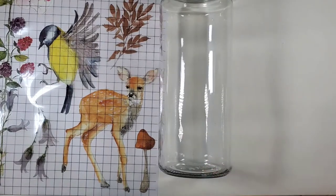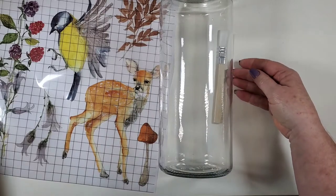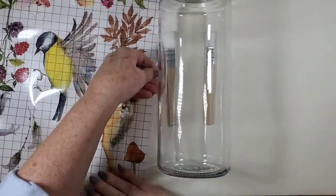I'm going to grab a couple of paint brushes here just to kind of hold the jar into place so it doesn't roll around a lot.